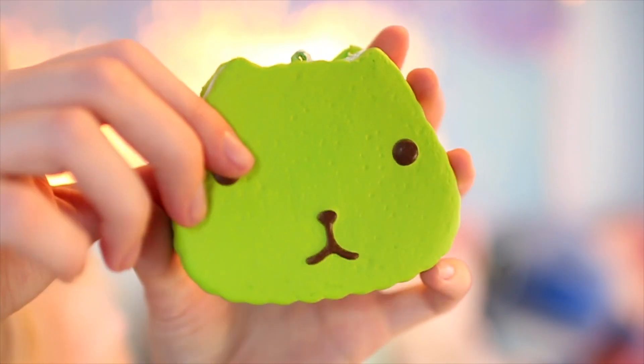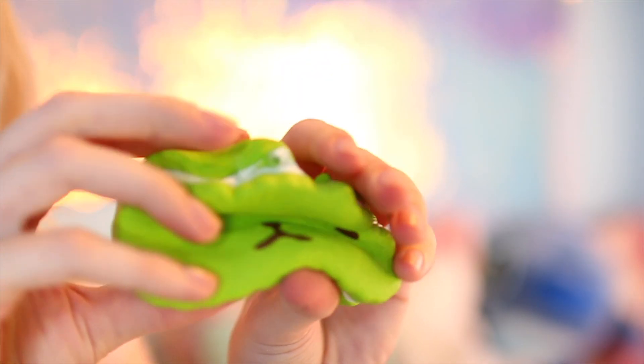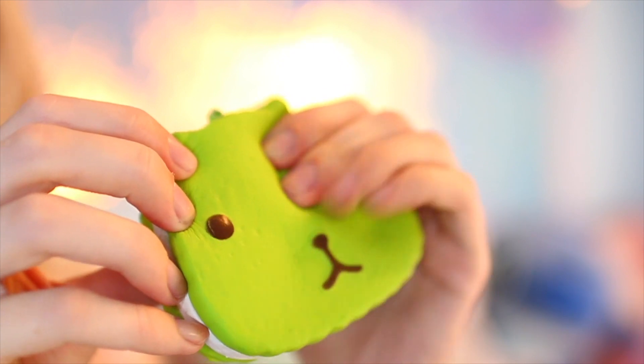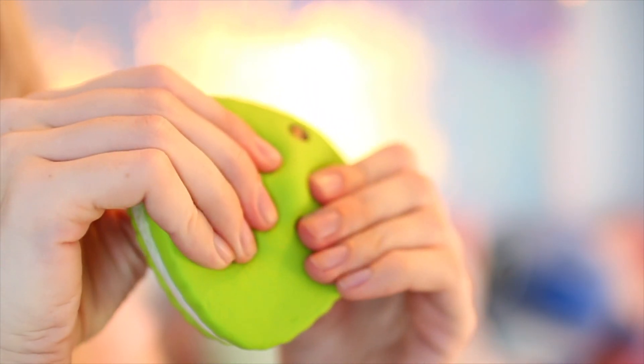This next one I believe is a capybarasun squishy — I think that's how you say it. I always pronounce things wrong and everybody gets mad at me in the comments, so I apologize. It's a green capybarasun, and I think it might be a macaron or some kind of pastry-filled thing. Here is what it looks like — it's really cute, I like the little face on it. The faces of these remind me of my dog for some reason. This one is pretty fast-rising as well, so it doesn't have a really deep squish, but you just want to keep squishing it because it rises super fast. It also has a place for a keychain so you can put this on your bag.